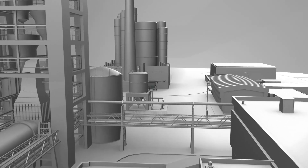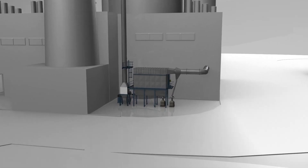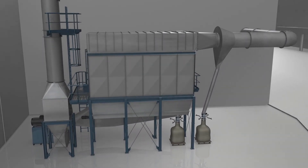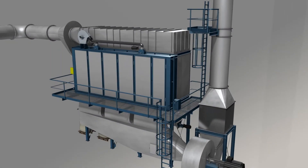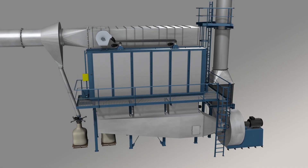Nederman Micropool's FS flat bag filter system ensures high production capacity while meeting environmental protection requirements. This compact filter system requires less space compared to typical pulsejet dust collectors and achieves a reduction in energy consumption.